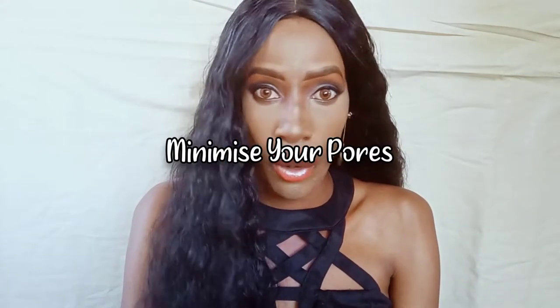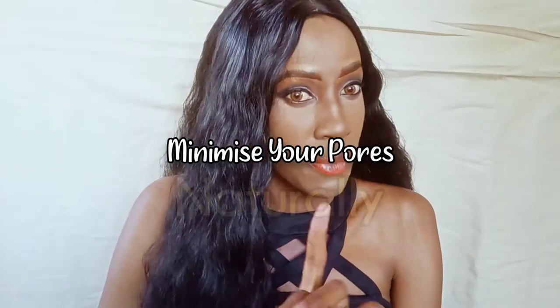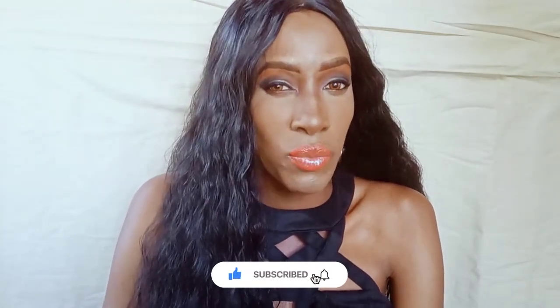Hi guys, welcome back to my YouTube channel. My name is Naninga Koei. Thank you so much for joining me again today. So if you're actually suffering from massive pores like me, welcome, have a seat, take your cup of coffee or tea. I'm going to give you some real tea on how you can get rid of your massive pores. Make sure you hit the subscribe button before you leave this page.